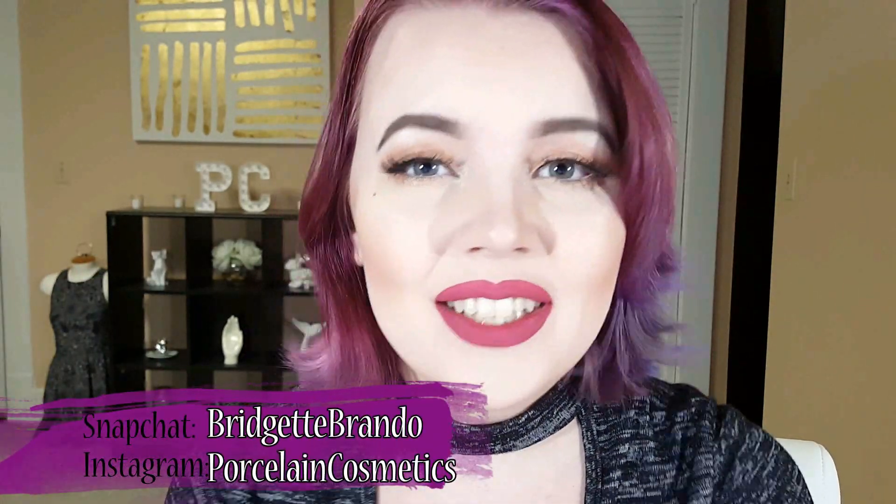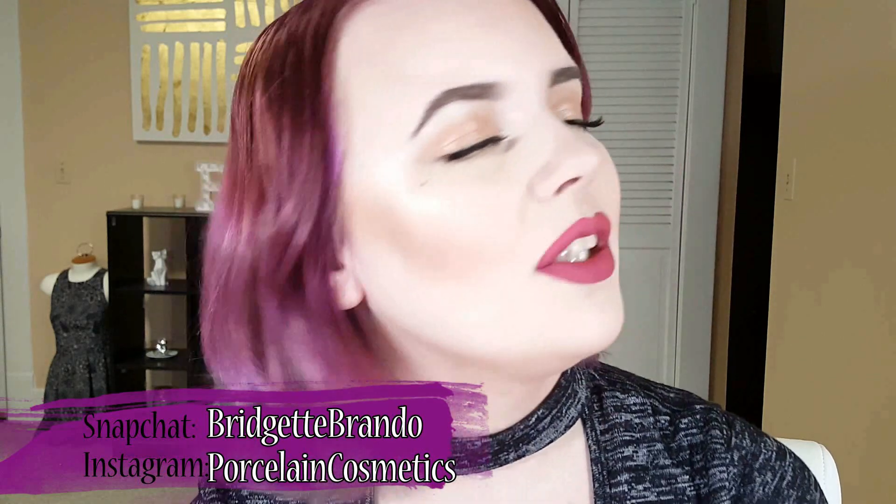Hey guys! Welcome back to my channel. Hope you all enjoyed the intro. Today I am showing you how I did this little flirty Valentine's Day look — it's something a little more flirty than usual. I have a little beauty mark and I used my real hair instead of a wig. I hope this will be kind of helpful for you. If you guys want to see more tutorials like this, give me a thumbs up and I will certainly do that for you.